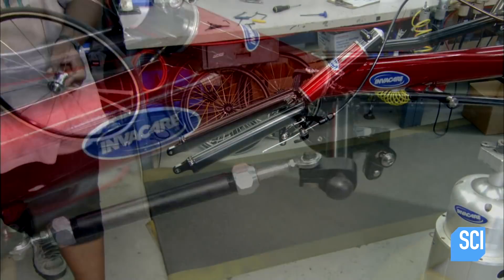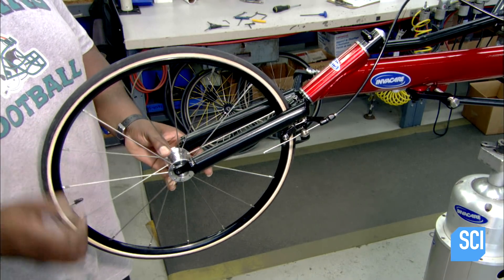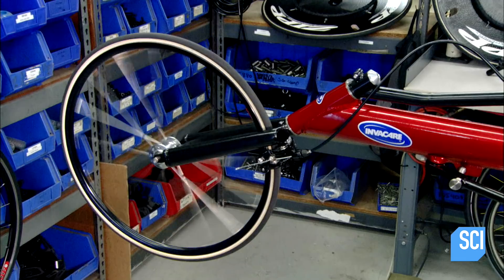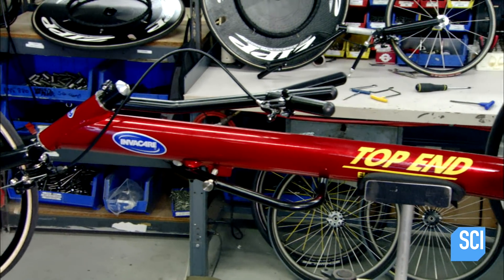After testing the steering fork, they install the front wheel, which is smaller than the rear two. Once it's been equipped with brakes, this custom racing chair is ready to take on the competition.